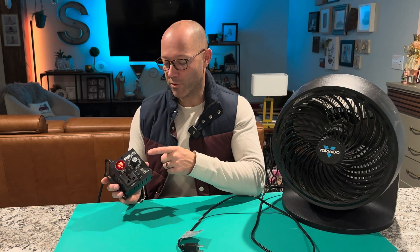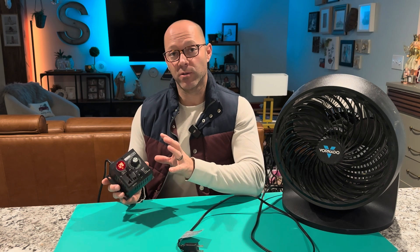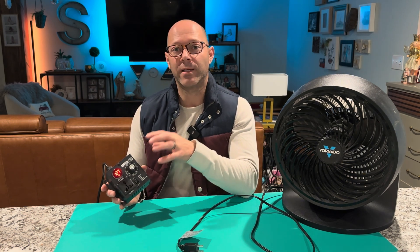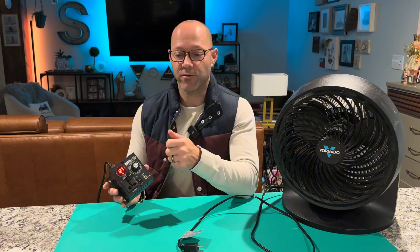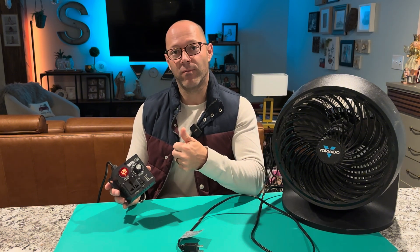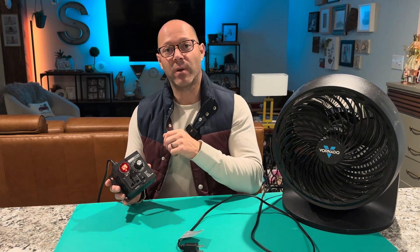This is my AC120-220 variable speed controller. It was a gift, but I chose it because of its unique design and because I needed something that would really help me with my grinder, since I use it for polishing and I don't always want it full blast. Grinders don't have a speed control — at least my DeWalt doesn't. It's just on full blast or off. So this is going to help a lot.